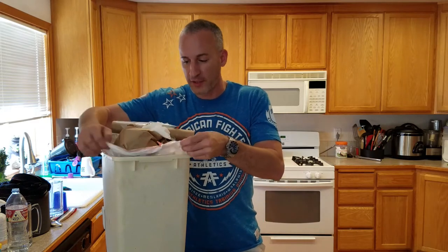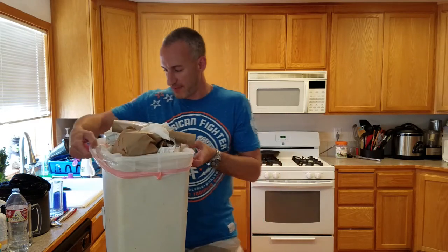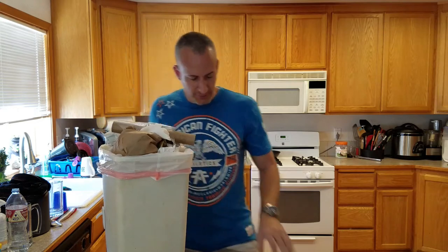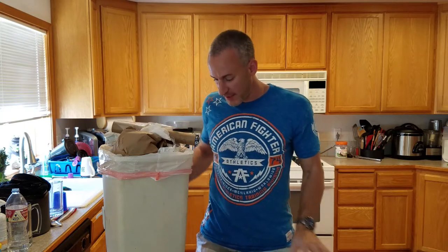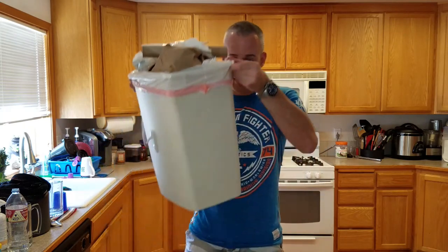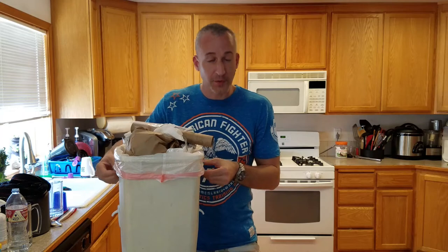A really easy tip: when you put your new bag in, you got to get these little 3M Command hooks. What you do is put the tape on them, flip them upside down, and put one on each side of the garbage can, so when you put your bag in